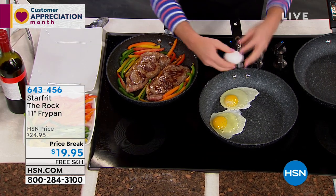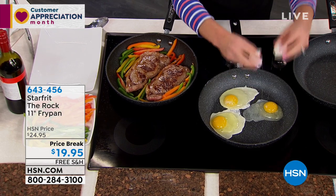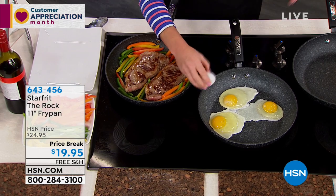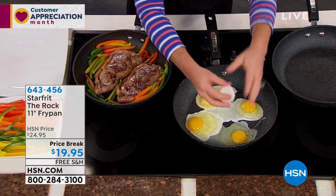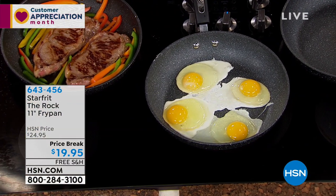I am cracking eggs into this pan and I'm not using spray, I'm not using butter. I don't have to add anything. This pan is nonstick enough that I can do eggs totally bare, but yet gets hot enough and has such a great surface that I can get a gorgeous sear on my steak.